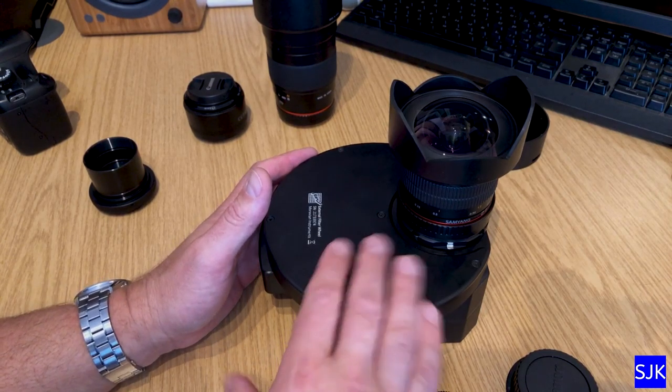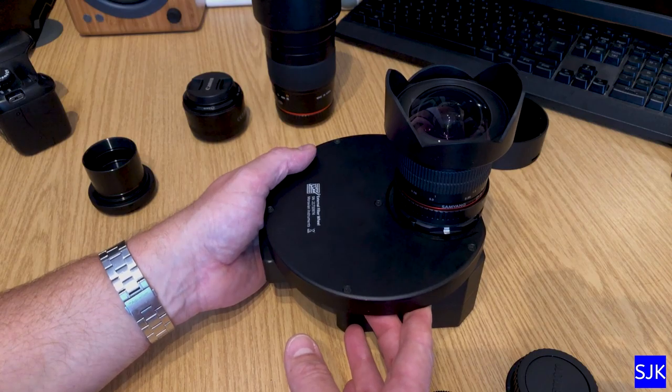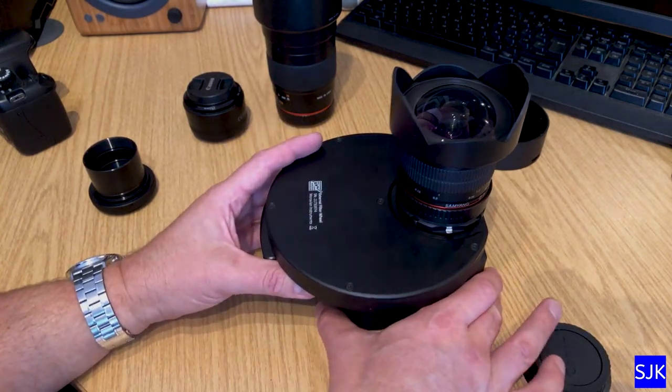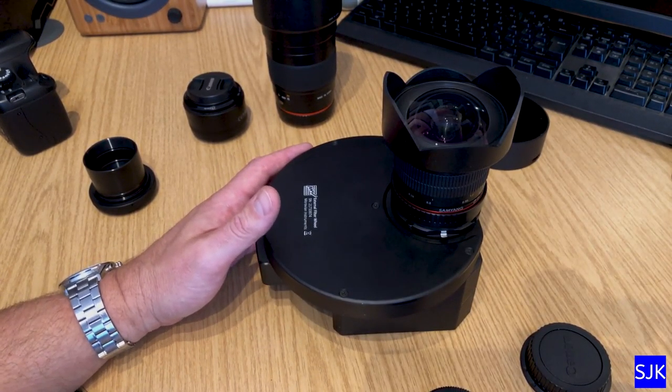A versatile wide-field setup. Just to recap, the video has been about how to connect lenses and how to continue to connect your telescope to this Moravian G2-8300 camera. I hope you found it useful, guys. Clear skies, and I'll speak to you on my next video.